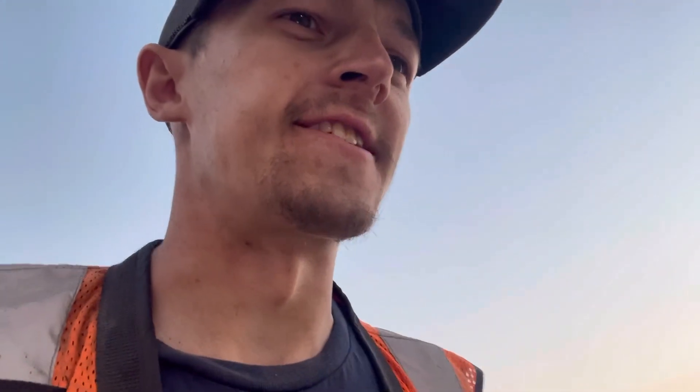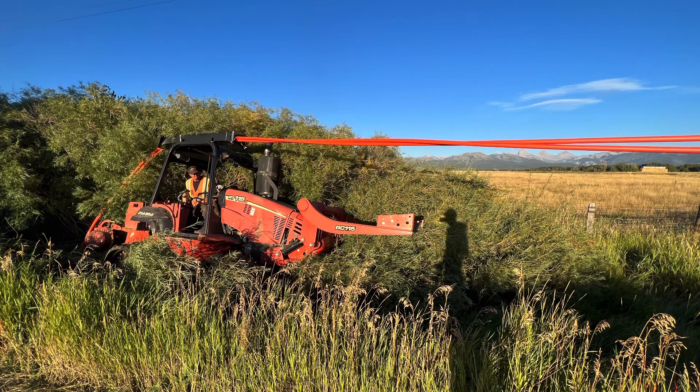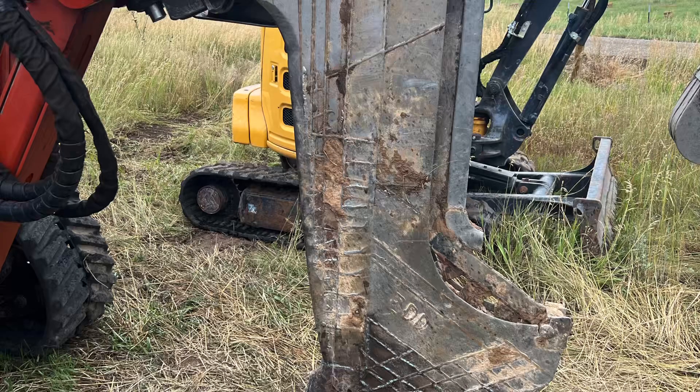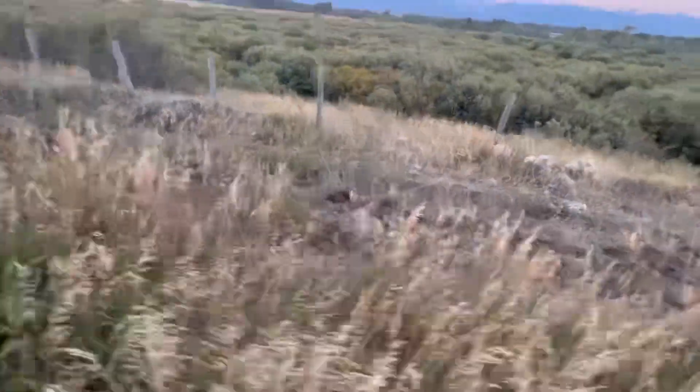I don't have my tripod or anything so while we're going I'll take a little bit of video and show you guys what it's all about. It's pretty unique — a lot of people have never seen it — so I'll show you what it's all about.